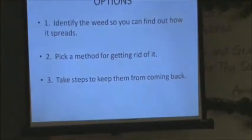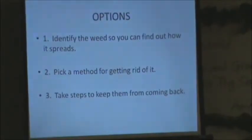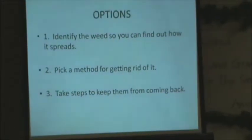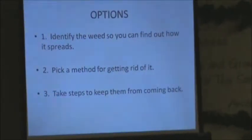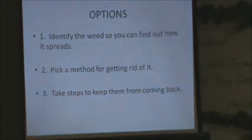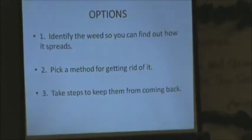We have to identify the weeds we encounter so you can find out how each one spreads. Crabgrass is a really bad one — it spreads by stolons. Then you can pick a method for getting rid of it and take steps to keep it from coming back. A lot of people laid black plastic over their whole garden when they had creeping Jenny, field bindweed. That takes care of the weed, but you have to make sure you go beyond where it is. I've seen it come up through concrete.